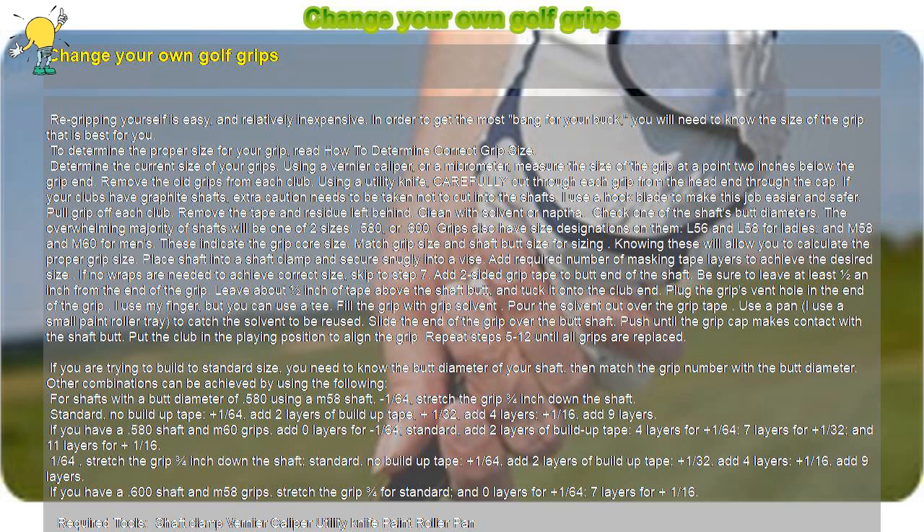Check one of the shaft's butt diameters. The overwhelming majority of shafts will be one of two sizes: 0.580 or 0.600. Grips also have size designations on them — L56 and L58 for ladies, and M58 and M60 for men's. These indicate the grip core size. Match grip size and shaft butt size for sizing, as knowing these will allow you to calculate the proper grip size.